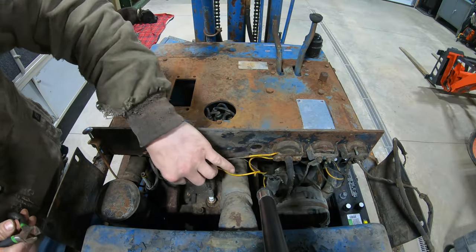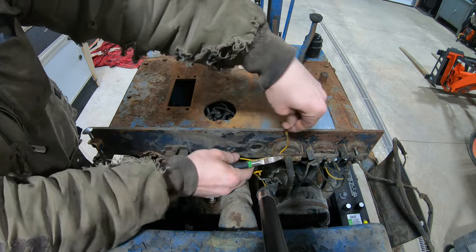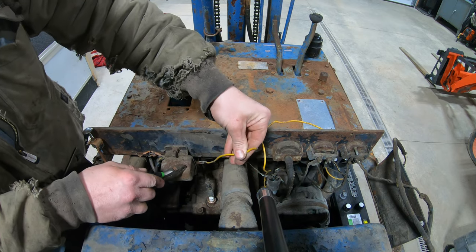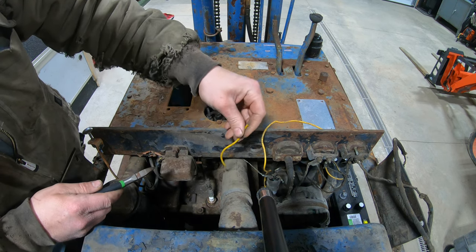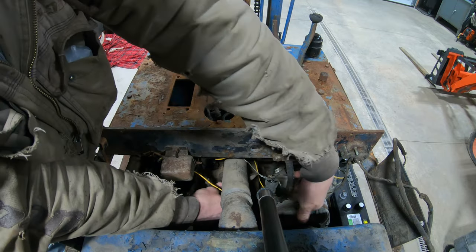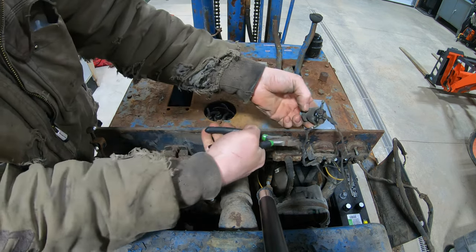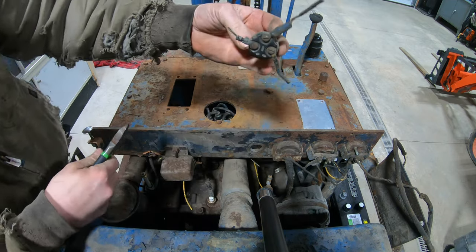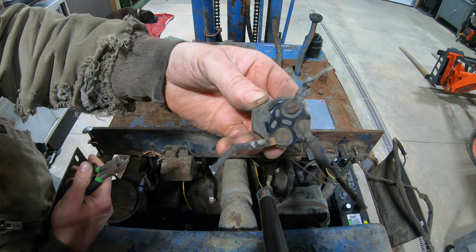I'm not even going to waste any time disconnecting all these wires — I'm just going to cut them all because it all needs to be fully rewired anyway. This one here is the other side of the voltage regulator, and it was completely broken off of the ignition; I've got to figure out if this voltage regulator even works. Get this old ignition out of here. You can see how bad those wires were — completely frayed, every single one of them, totally exposed and completely falling apart.